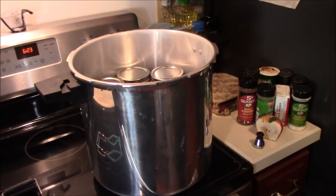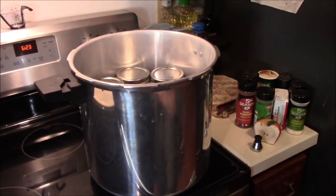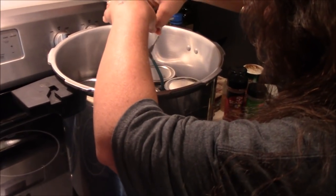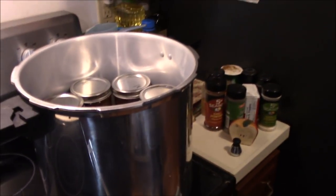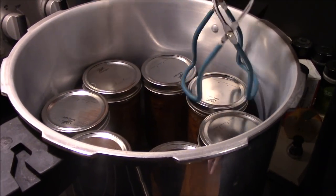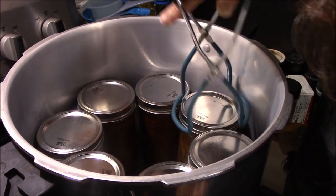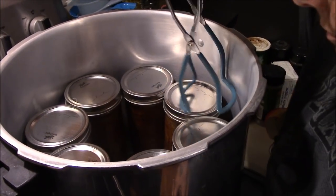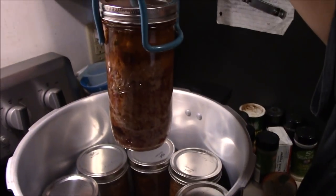We've had the lid cracked for about 10 minutes, so we're going to go ahead and get it off and pull the meatloaf out. I want to show you guys what it looks like coming fresh out of the canner — looking good! We'll move over to the table and take a look at them.